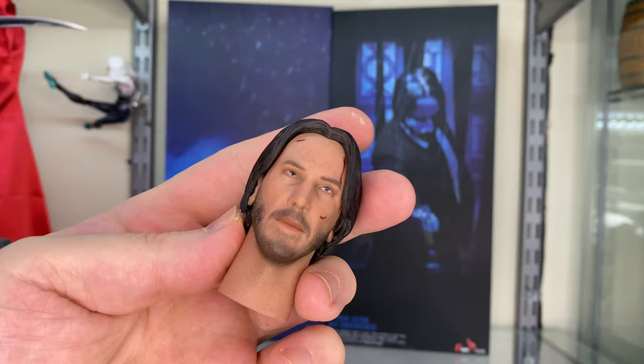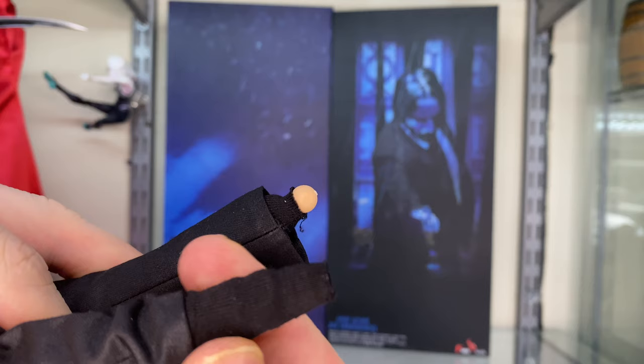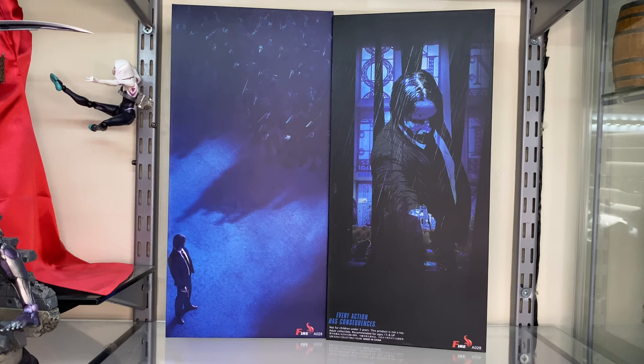Now we're just going to slip the little socks on — the ones his mum bought him for Christmas, even though he asked for a PlayStation 5.